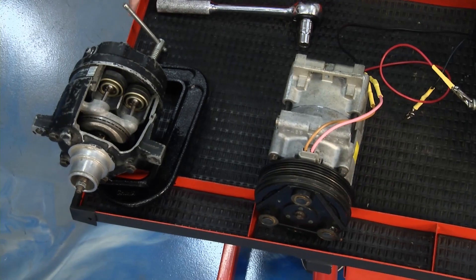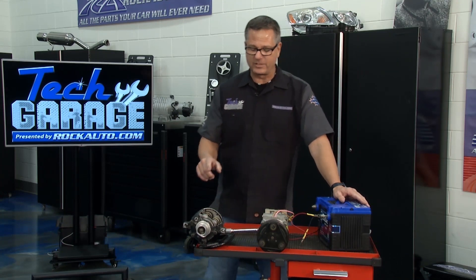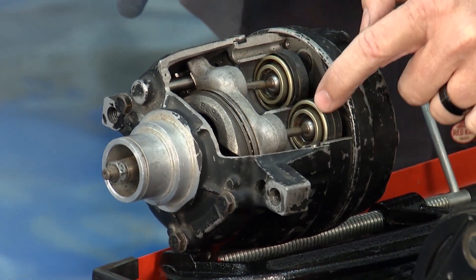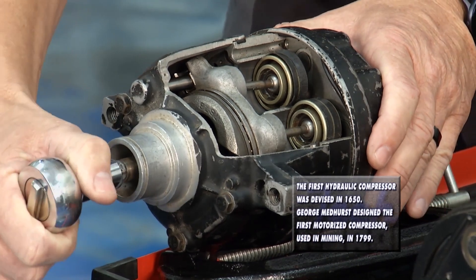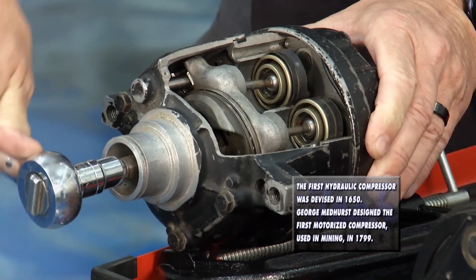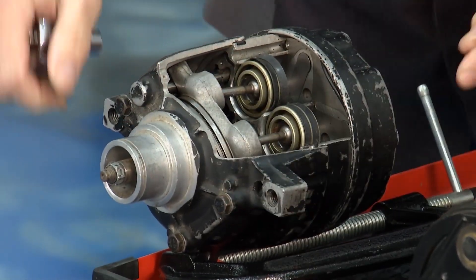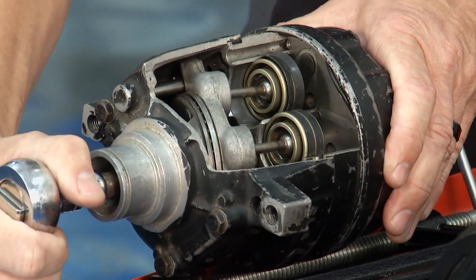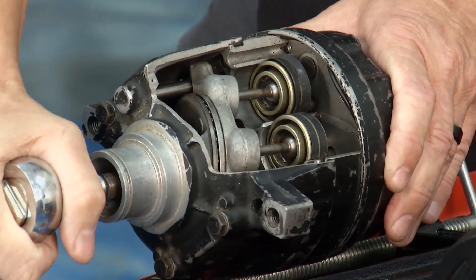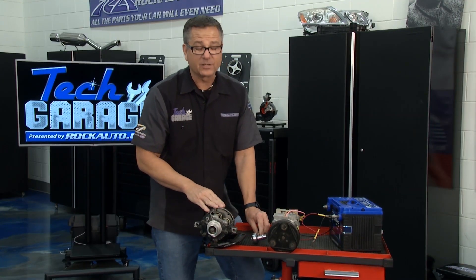I have a couple of compressors right here. This one's called a variable displacement compressor, and I can demonstrate it in action. What makes it a variable displacement compressor? Check out these pistons inside. I'm going to move it — keep your eye on the stroke of these pistons. Although they're moving, the stroke is not too much on there. Now with the variable displacement compressor, I can change the displacement — watch the stroke. We just changed the stroke. By changing the stroke, every time the refrigerant comes into the compressor, we're actually changing the pressures — electronically or mechanically.